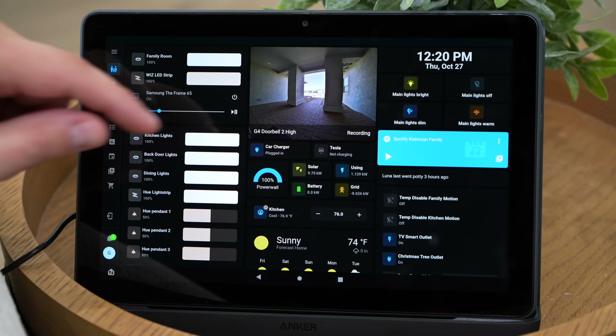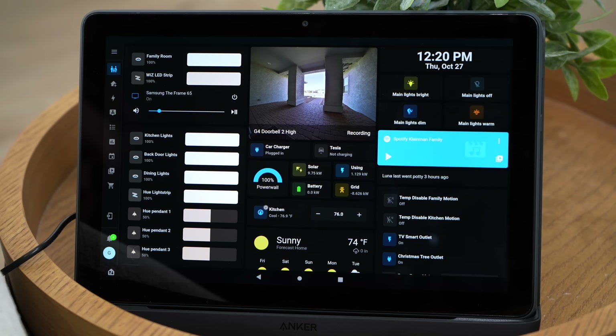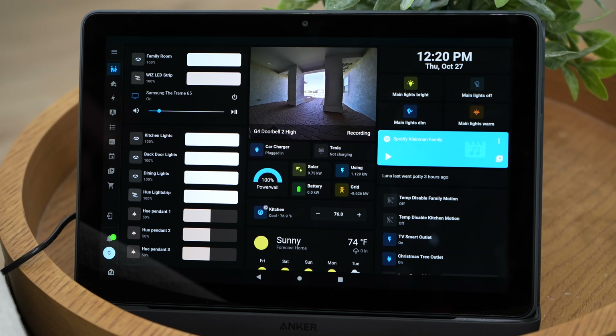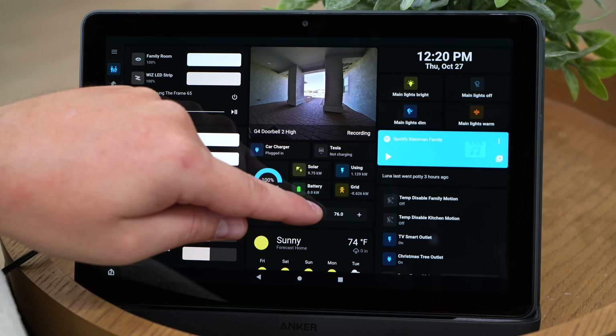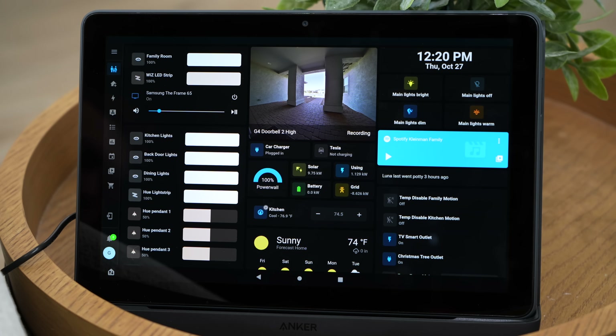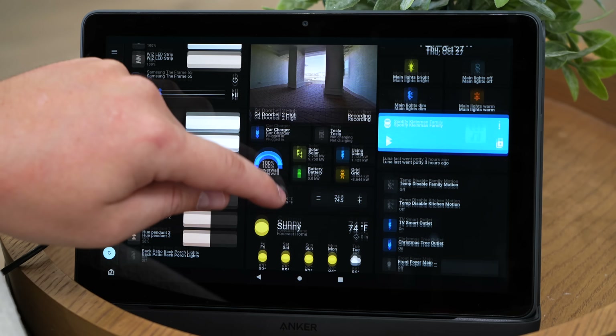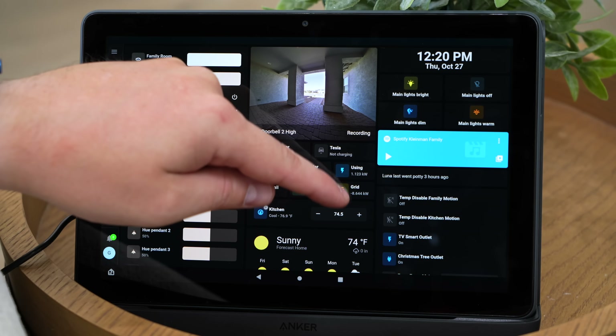Here in the middle we have the live view of the doorbell — kind of like a window to see who's at the front door, or if any packages were left on the porch. Underneath, we have all the power stuff: the Powerwalls and the solar. I like to keep an eye on that to make sure everything's working properly and that the Powerwalls have enough power to last through the night. Right underneath is the AC — a couple of buttons to quickly adjust the thermostat temperature, along with the outside weather temperature so we're not running the AC more than we need to. And there are some extra buttons and Spotify controls on the right.